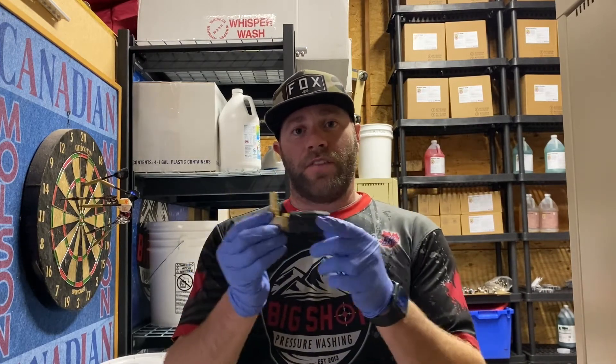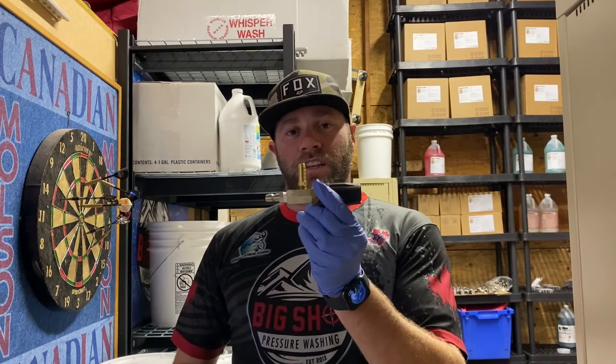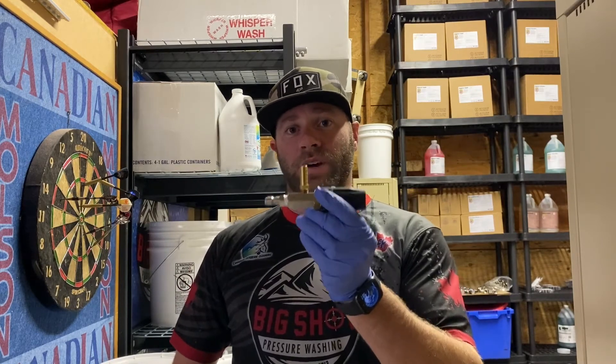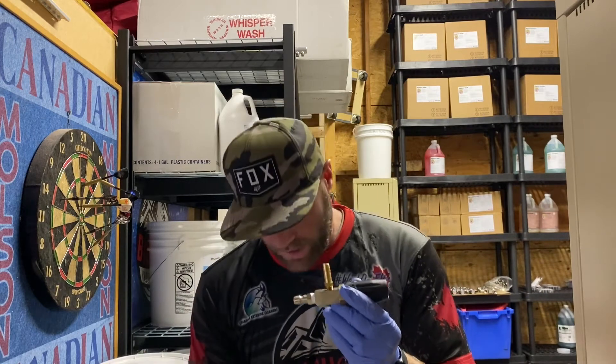On Big Shot Supplies, you'll notice that the X-Jet is sold just like this — we've avoided the box, the hose it comes with, and the little tips that go inside, which really aren't super useful. So we're saving you guys quite a bit of money by not selling all the other stuff.